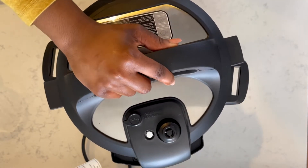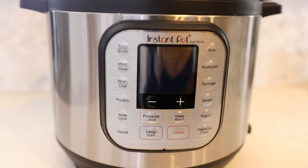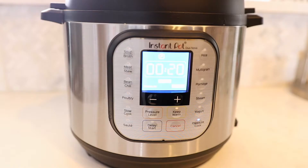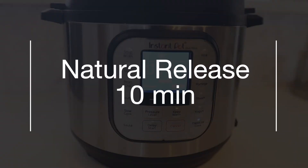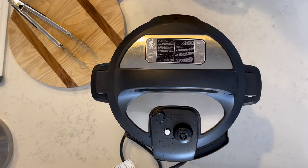Now it's time to let the Instant Pot do its magic. I'm going to close the lid — I have an Instant Pot Duo Nova, so as soon as I close the lid the pressure release valve automatically closes to sealing. Then it's time to pressure cook on 20 minutes. After the 20 minutes is done, I'm going to allow the Instant Pot to naturally release pressure for 10 minutes, then push the quick release button to release any extra pressure that may still be in the pot.